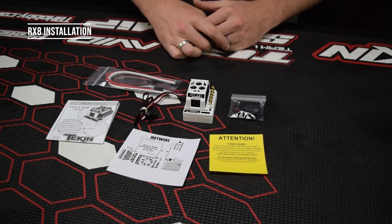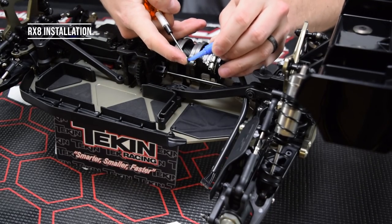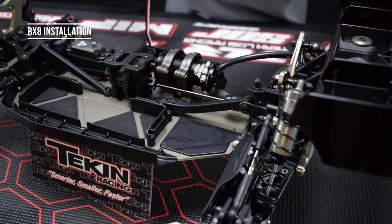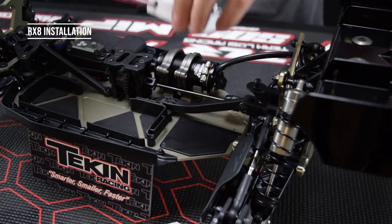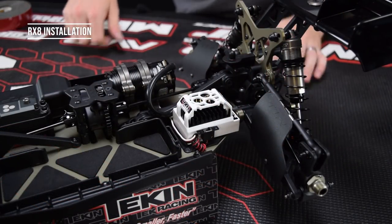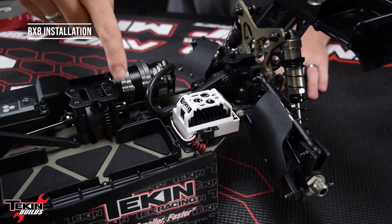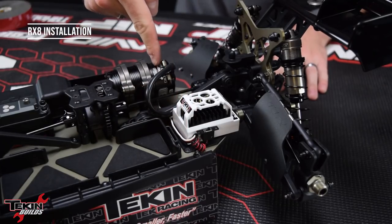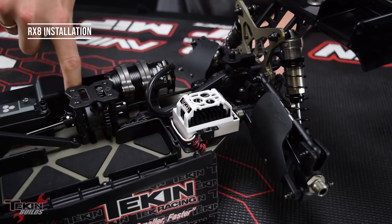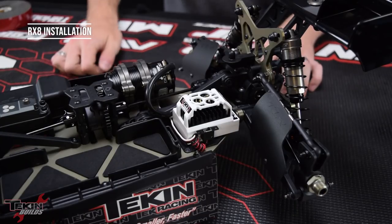Let's figure out where to mount this in our 8XE. First, mount TLR's ESC plate into the car — always Loctite into aluminum. I already put double-sided tape on the bottom of my RX8 Gen 3 and we're just going to mount it on the TLR electronics plate. The RX8 Gen 3 is now mounted nice and solid. I also routed the receiver wire under the motor can, fitting between the mud guard and the motor mount clamps, running down the side of the car into the receiver box — keeping it away from the spur gear.